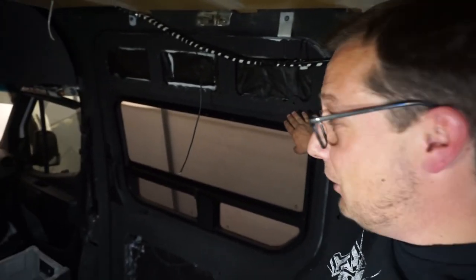So welcome back to the DIY van build, my peeps. How's your week been? This week we are taking our sliding door and we're gonna make it look like this.